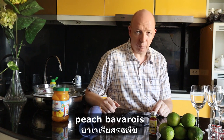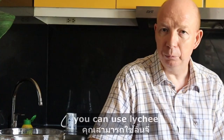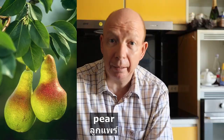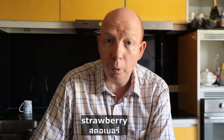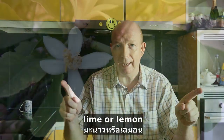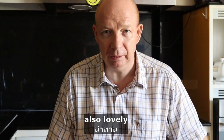Bavaroa. Peach Bavaroa. And we're going to make it with fruit in syrup. You can use lychee, pear, blueberry, peach, raspberry, strawberry, lime or lemon — also beautiful. Apple, pineapple — also lovely. Any fruit will do the job. It is beautiful.